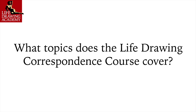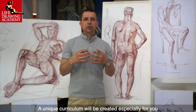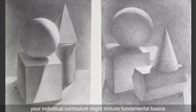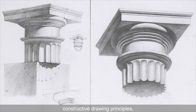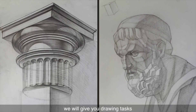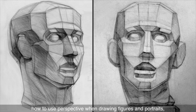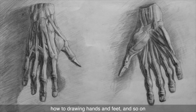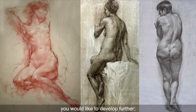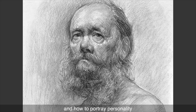Question: What topics does the Life Drawing Correspondence Course cover? This depends on your level of skills and goals. If you are a beginner, your curriculum might include fundamental basics such as rules of perspective, constructive drawing principles, and techniques of tonal rendering. If you are an intermediate student, tasks might cover proportions and anatomy of a human body, how to use perspective when drawing figures and portraits, and how to draw hands and feet. If you are an advanced student, your curriculum will concentrate on areas like how to depict emotions in portraits, how to draw dynamic figures, and how to portray personality.